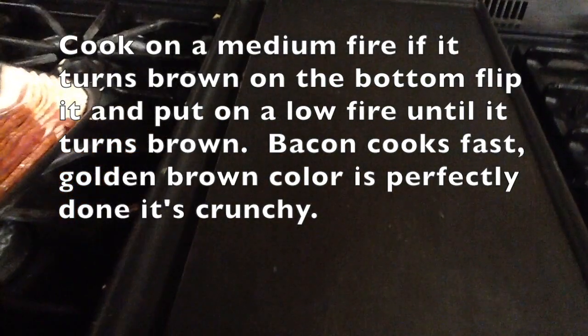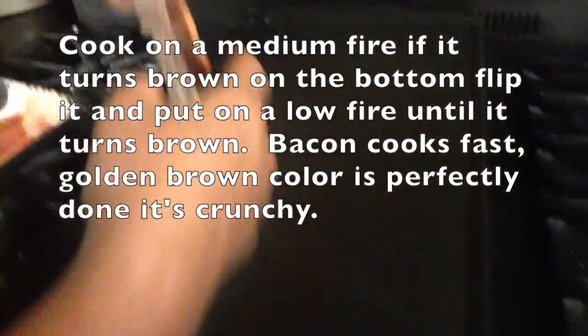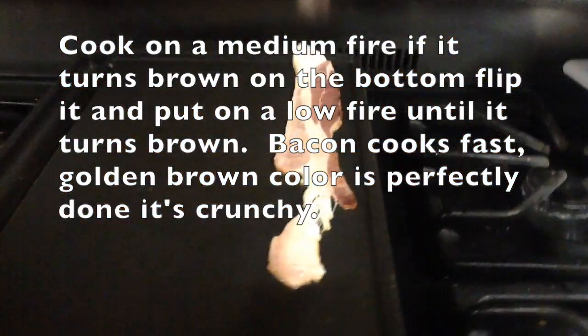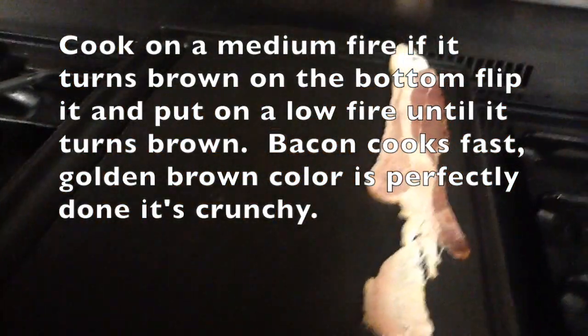Hi guys, it's Collin from Friendland Brothers here, and today during this video we're going to show you guys how to cook any sort of meat — we've got bacon here — perfectly.